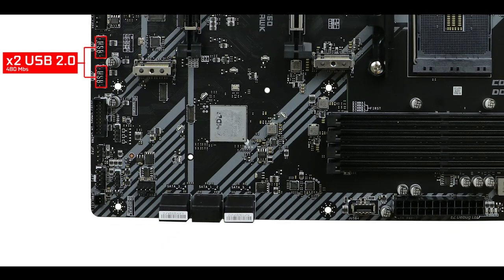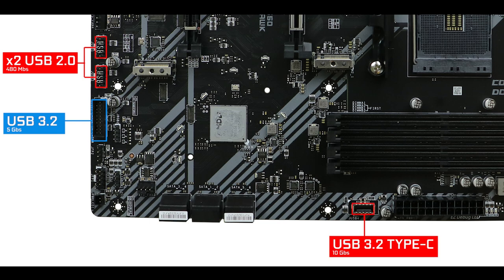On to our front panel connectors, we have two USB 3.2 Gen 2 ports great for monitoring, a USB 3.2 Gen 1 5 Gbps port, and a USB 3.2 Gen 2x2 10 Gbps Type-C front panel connector — which is pure luxury and something rarely seen on B-series boards. Big kudos to MSI for this.